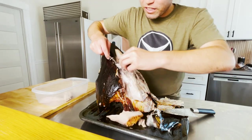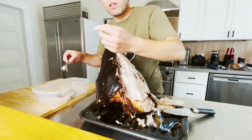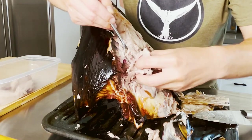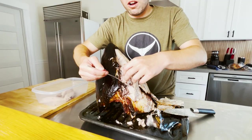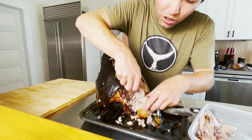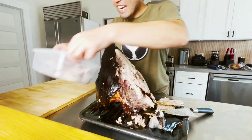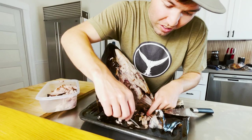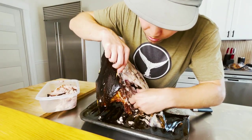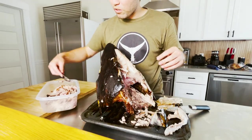Why do people throw this back in the ocean? It's so gelatinous. Let's get a taste test — it's like dark meat on a chicken. Actually, it's better than dark meat on a chicken. This is unreal. The amount of waste is crazy to me. It just falls right off the bone. This is gonna make the most amazing tuna salad.